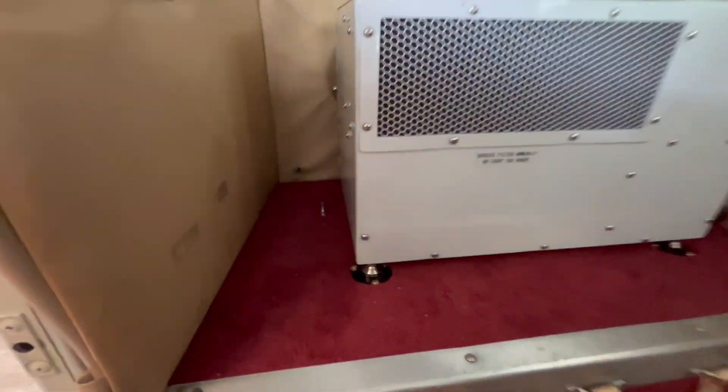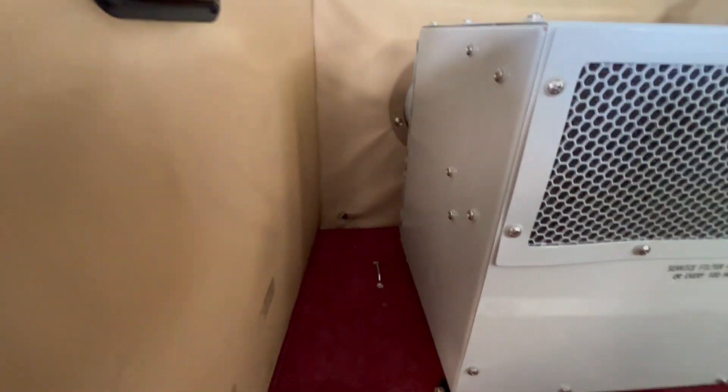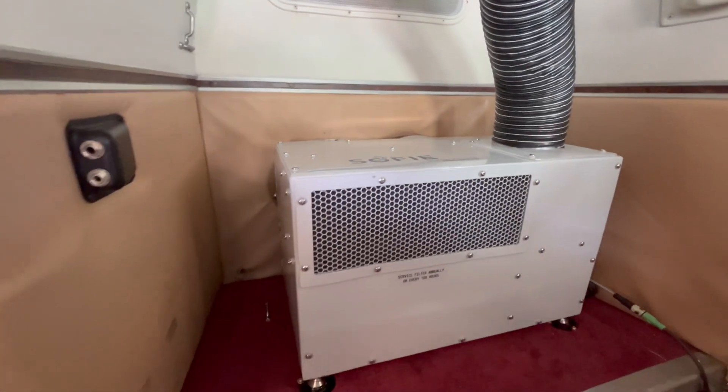To secure the system we add some feet to hold the system in place, and we will typically add a tie-down on either side of the unit so we can put a baggage strap over the top to secure it.